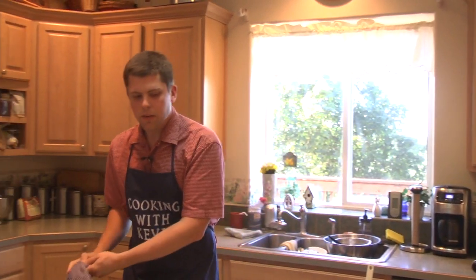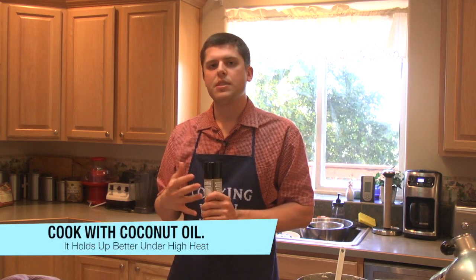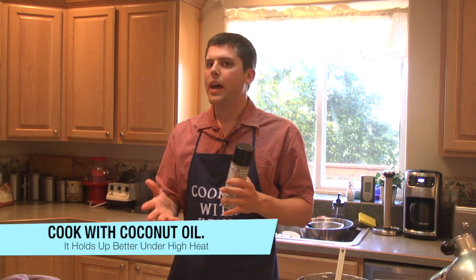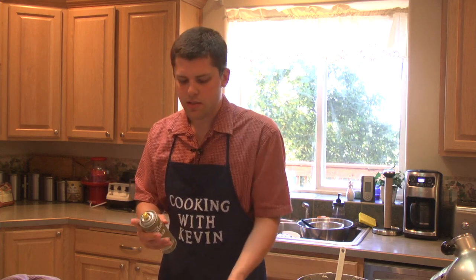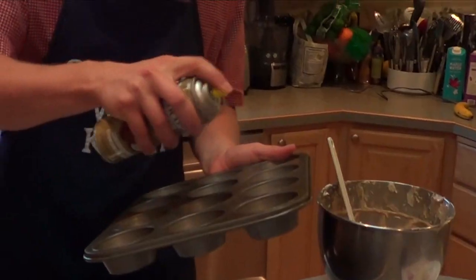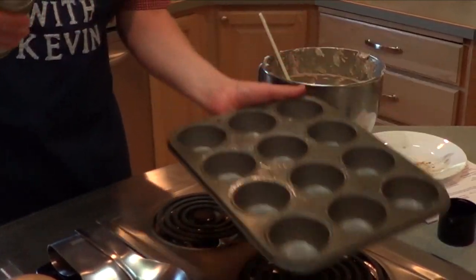I'm going to spray each of the muffin tins with the coconut oil spray. As we learned from Julie, coconut oil is probably one of the best oils to bake with or cook with — it holds together under higher heats better than olive oil or canola oil. You can also use muffin tin liners, but I'm choosing to do the spray. Just need a quick spray in each one, doing a circle motion.